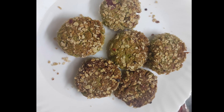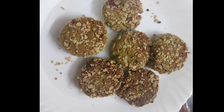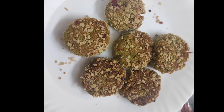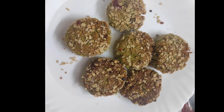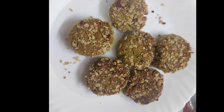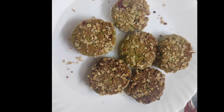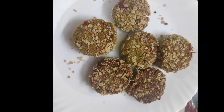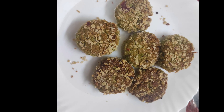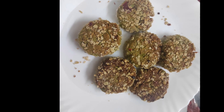Friends, this recipe is very good. Try this recipe. It will be easy to eat. You will be able to enjoy it. If you try it, you will enjoy it. Thank you.